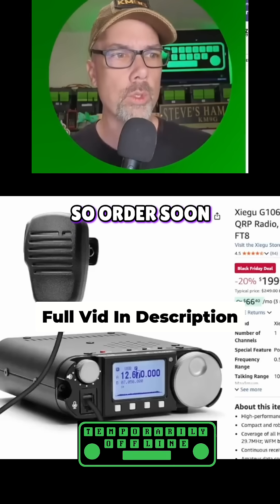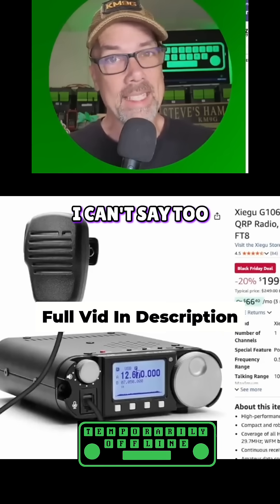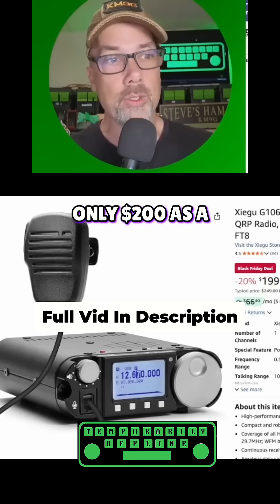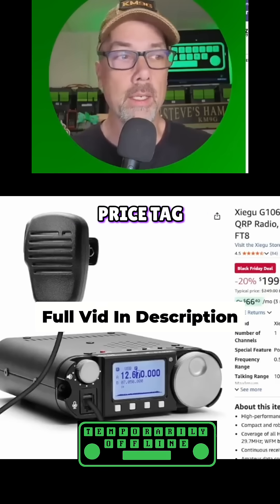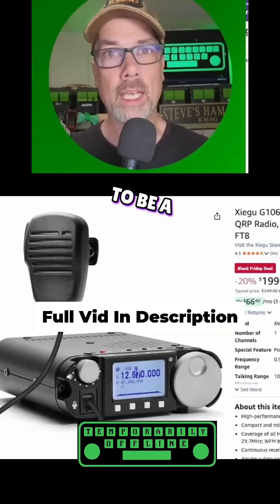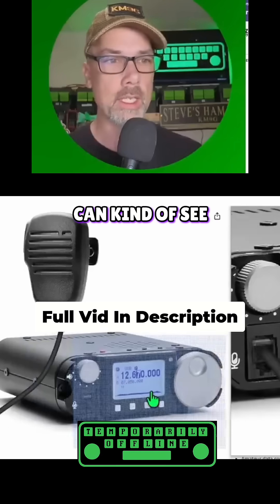There's only 7 of these left in stock, so order soon. This is your Black Friday deal here. I can't say too much about this radio because there's really not much to say about it, which is why it's only $200. It's kind of designed from the very beginning to be a feature-free radio. It does have a band scope that you can kind of see at the bottom there.